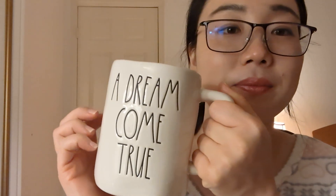Mug number two, which I've been using for maybe two weeks, is 'A Dream Come True.' The back is a castle. I'm still waiting for my prince charming.